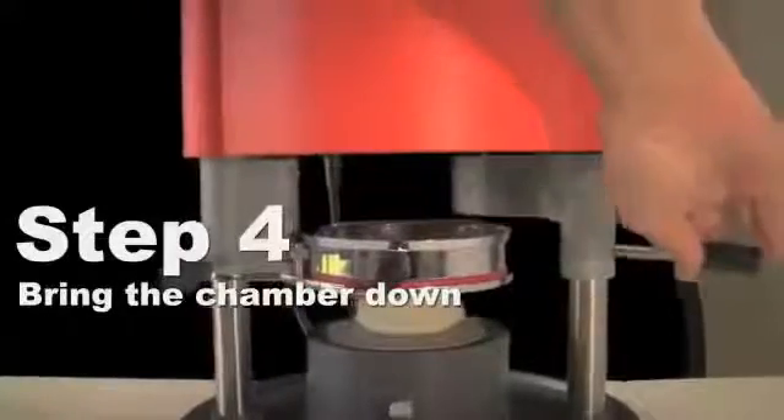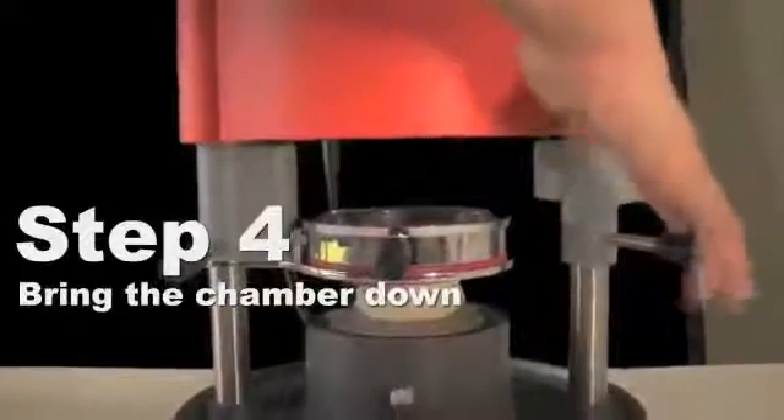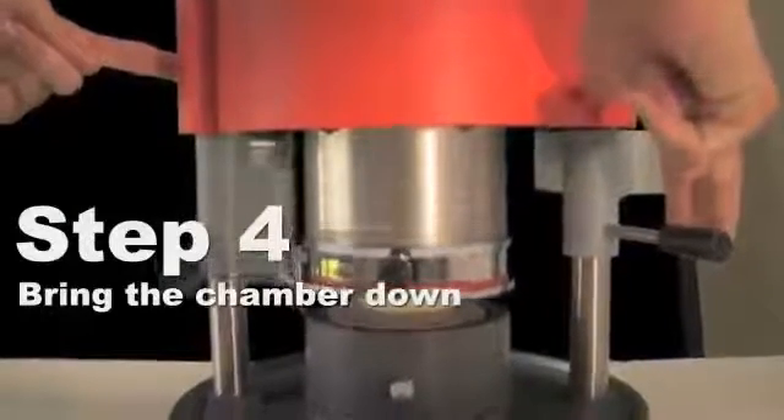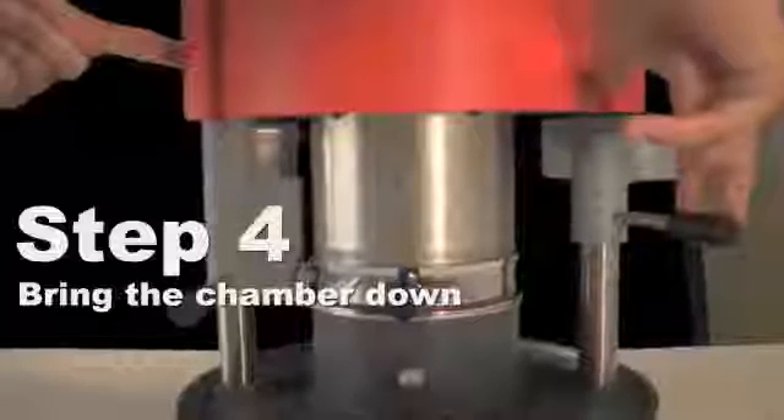Using the lever on the right, move the heating element out from underneath the machine by pulling the lever tightly forward and holding. Using your left hand, press and hold the white button on the left side of the machine. Hold this position until the pressure bar on the screen moves above two bars, then release the white button and the handle.